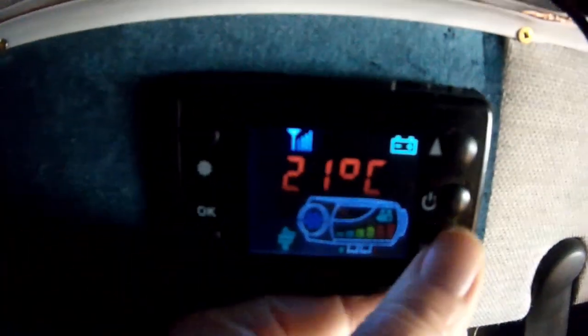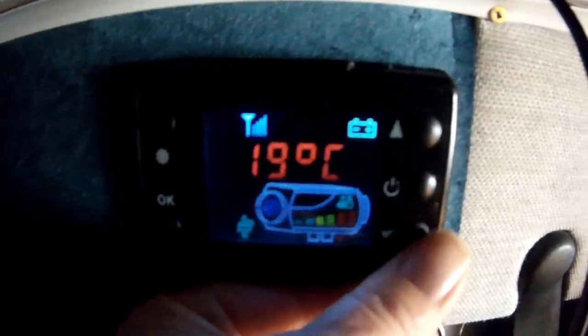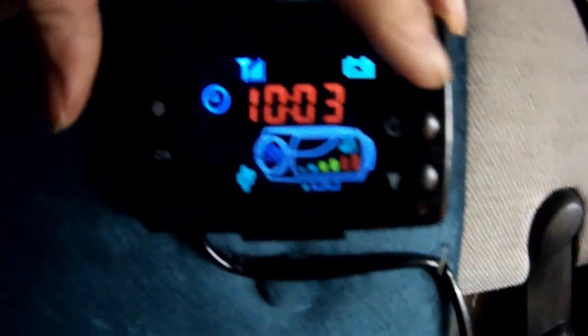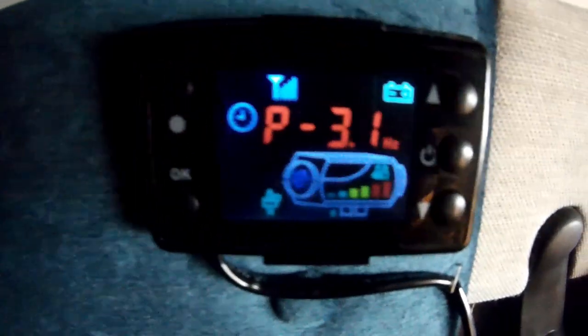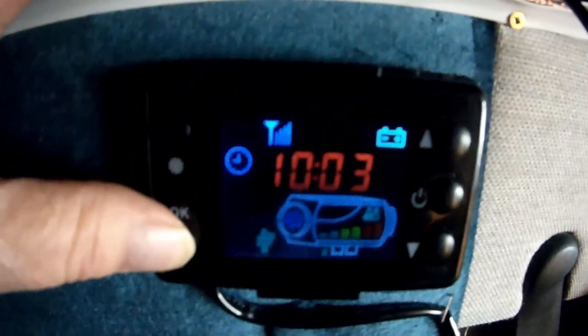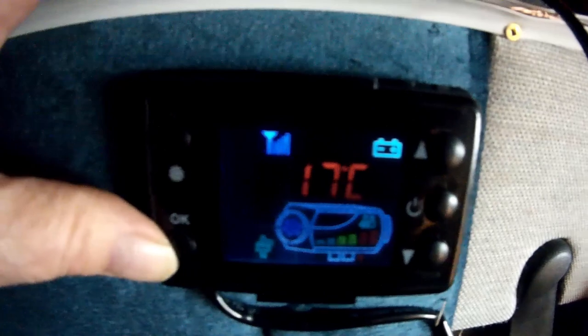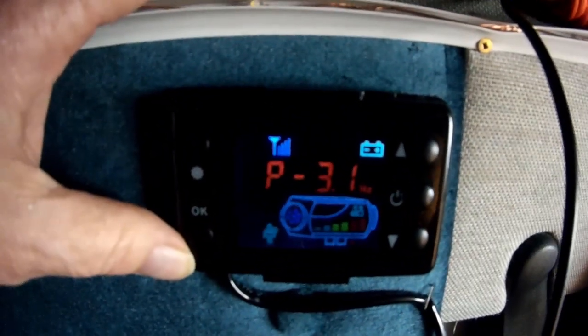We got 21 because it went up there. Let's put it at 19 — and P 3.1, that's 19 degrees, P 3.1. So it goes back to the time automatically. Press it once, that's the target. That's the temperature it is in here — 17. Press it again: P 3.1.